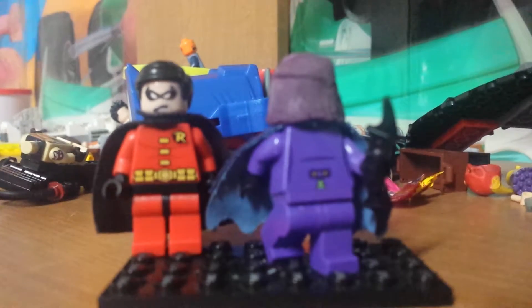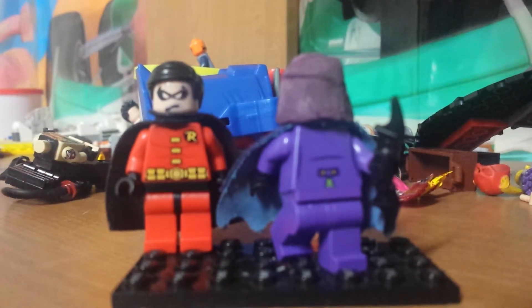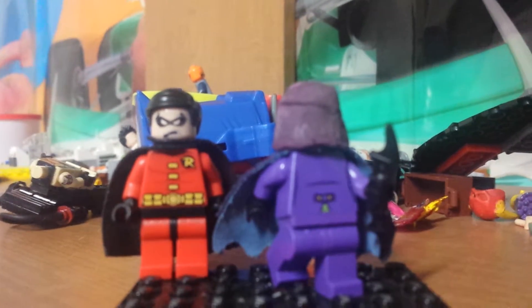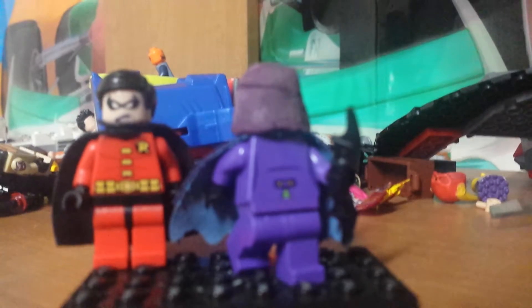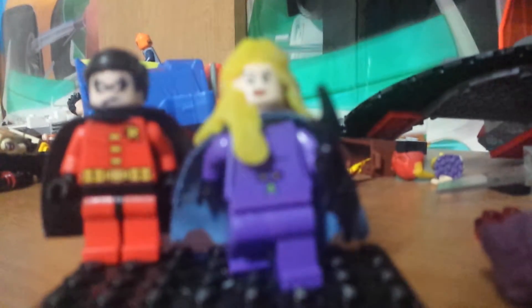My friend Hayden was just leaving, so I'll be finishing up the video. The batarang is just a regular Batman batarang that you can get from any Lego set — like Joker Steamroller, Batman and Batbot Battle with Mr. Freeze, whichever set has a batarang. We used purple arms from the Joker, black hands from another minifig, and Joker's legs and hips, which are purple.